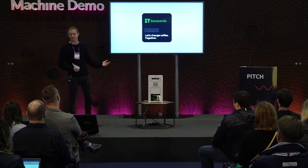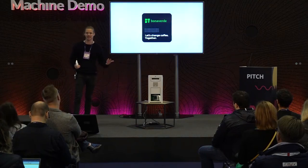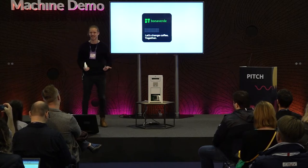I'm from Bonavere and basically we're a coffee company. It's a little bit strange for us to be here at Web Summit, considering we work in the coffee industry and not many people would really associate tech with coffee, right?